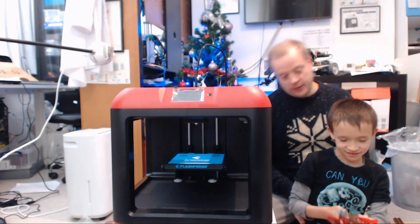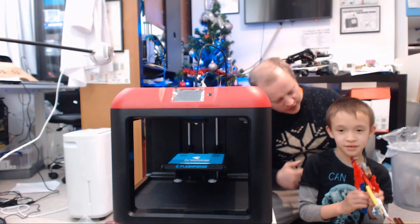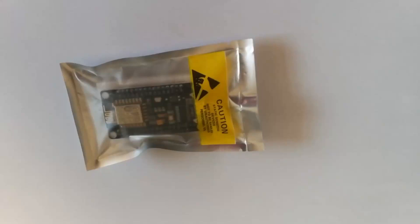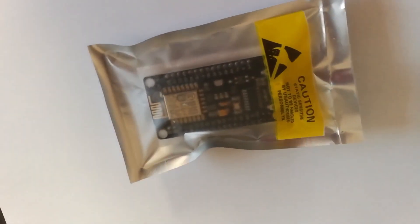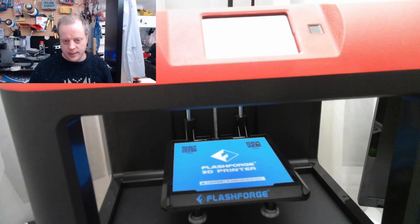I guess you could finish a battle with spinning weapons of doom and then go, 'Oh, my back.' It's now in its new home on my desk, ready to go. Let's power it up.